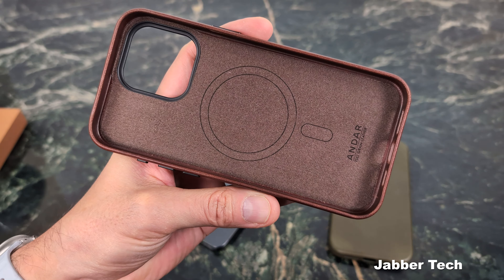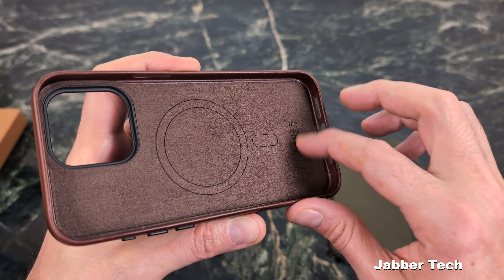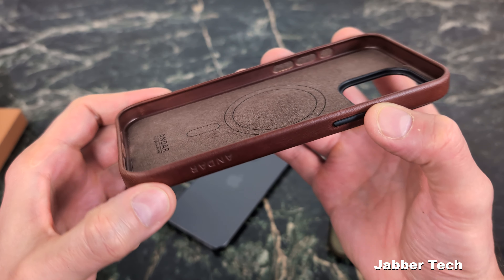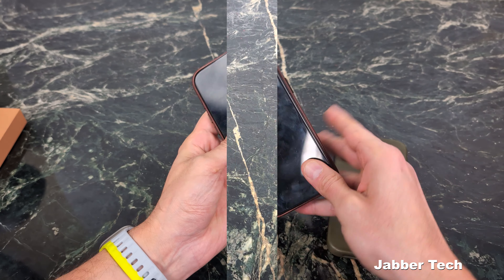On the inside of the brown case, you can see that same soft material. Here's your MagSafe ring, which we're going to test out in just a little bit. Other than that, it's all leather — all wrapped in leather. Super premium, really nice feeling case, and of course, nice smelling.